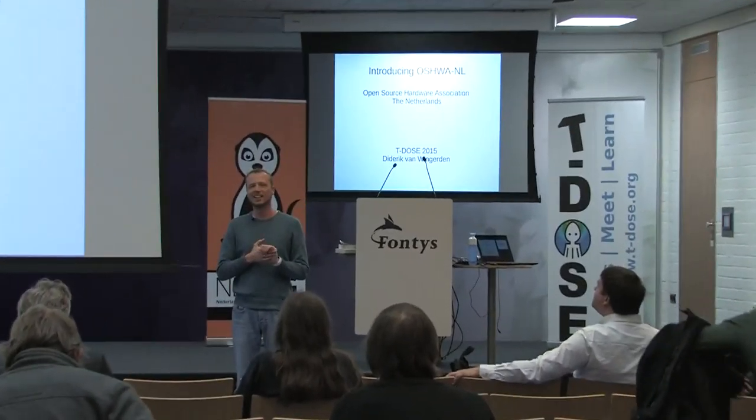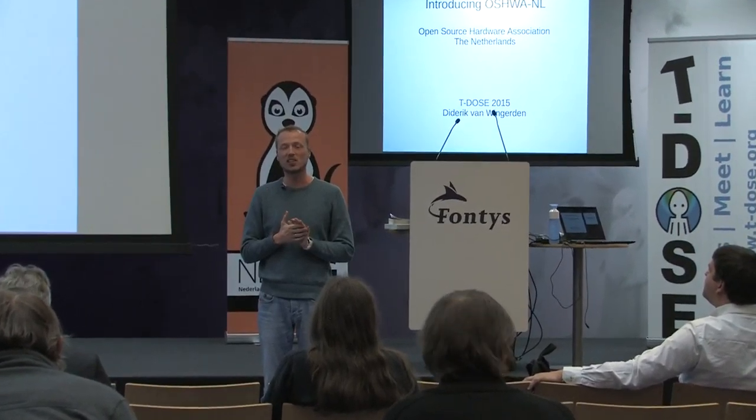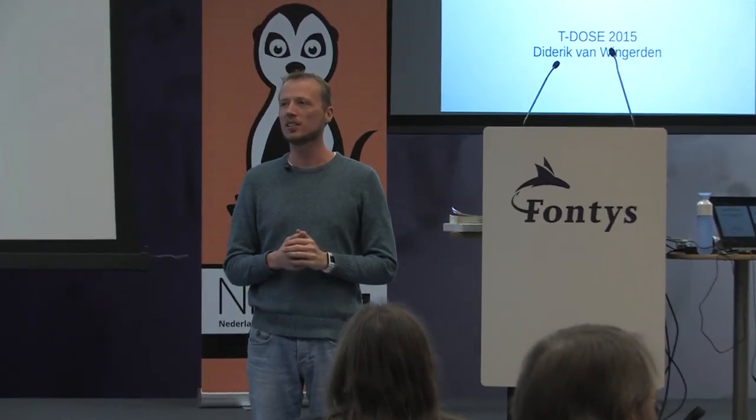Let's get started, welcome. So good that you are here. Is there anybody here who does not understand Dutch? One person. Alright, then I'll stick to English.